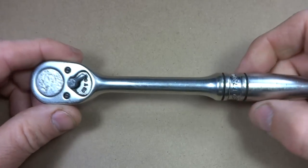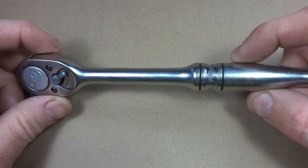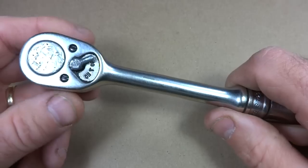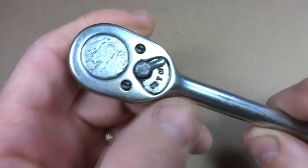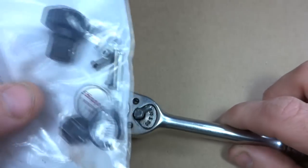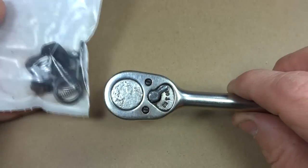Hey viewers. I got a snap-on wrench here. I bought this at a flea market. It's a Snap-on F720. It was made in the USA. As you can see it's a little bit beat up here. I bought a repair kit, and I'm going to go ahead and install the repair kit and show you how this goes in.